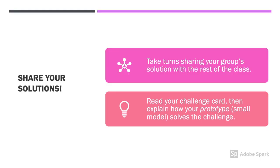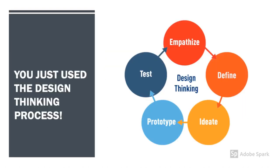Welcome back from the design challenge. How did your prototype turn out? It's time to share your design with the class. Take turns sharing your group solution with the rest of the classroom. Read your challenge card, then explain how your prototype solves the challenge. You just completed the design thinking process. You used empathy, define, ideate, prototype, and test. Continue on in the lesson to learn more about design thinking. Excellent work.